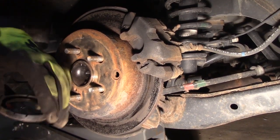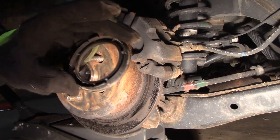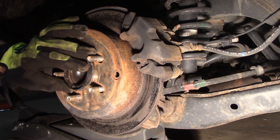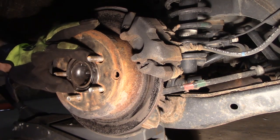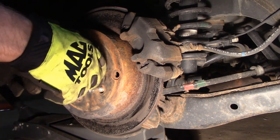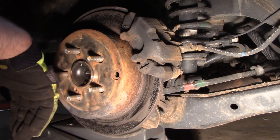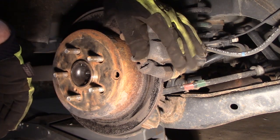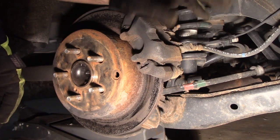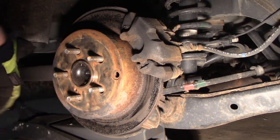When taking the wheel off, this vehicle has aftermarket wheels. The hub ring — sometimes called a hub-centric ring — fell off. It's usually a plastic or metal ring that fits on the hub. Make sure if it sticks to the hub, take it off and don't forget to put it back on. On the caliper itself, there's one bolt on the bottom — when you remove it, the caliper flips up, slides off and out of the way. It's a 17 millimeter.